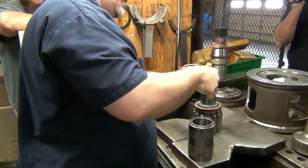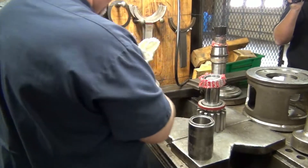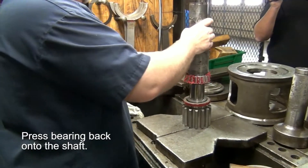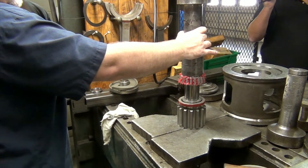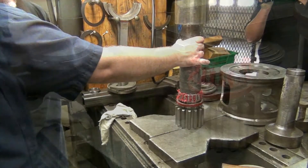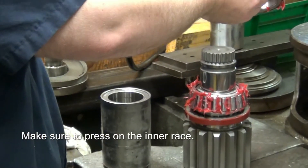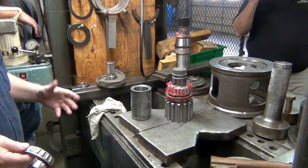When you mount your bearing back in, you want to press on the inner race — press on the inside instead of the cage on the outside. All pressing on the cage will do is bend it and all your rollers will fall out.